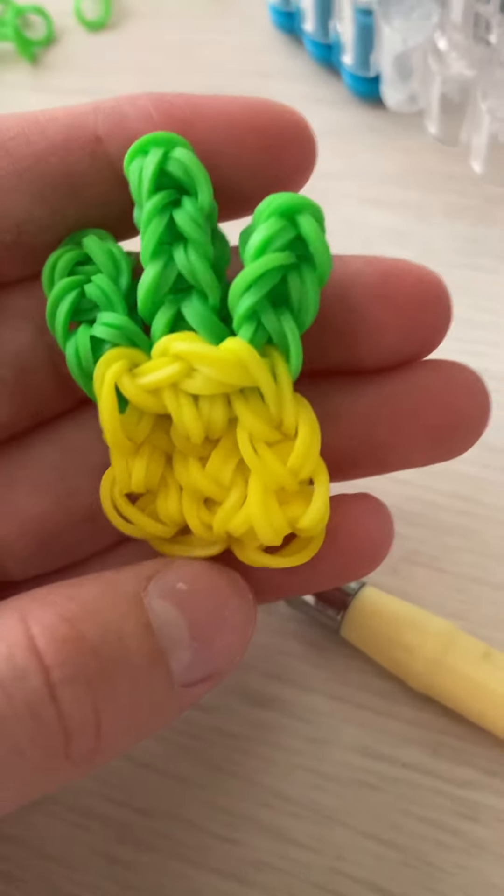Now we're going to take this and take the first one and put it right here. I'm going to grab these and put it right on this peg. Then you're going to take your next one and put it in the middle. And then you're going to take your next one and put it in the middle.